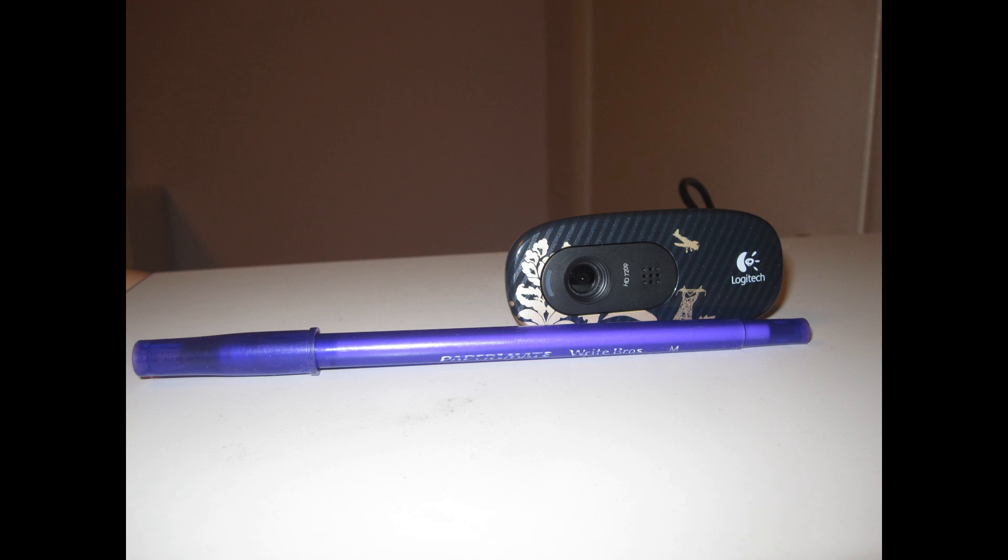What you see here is the actual webcam. As you can see, it's pretty tiny. I wasn't expecting it to be quite that small, actually. And I think it's got a really cool vintage kind of Victorian wallpaper-ish thing that's covering it. So that's what it looks like.